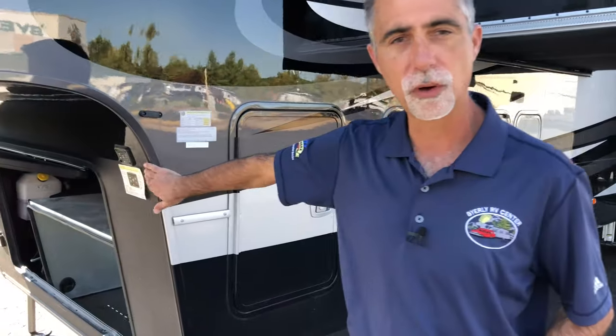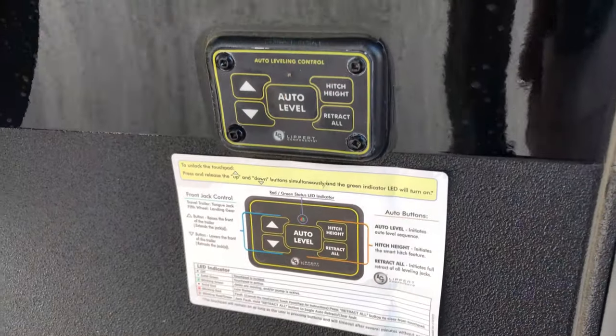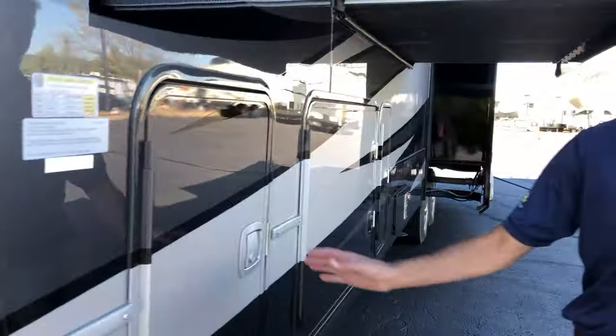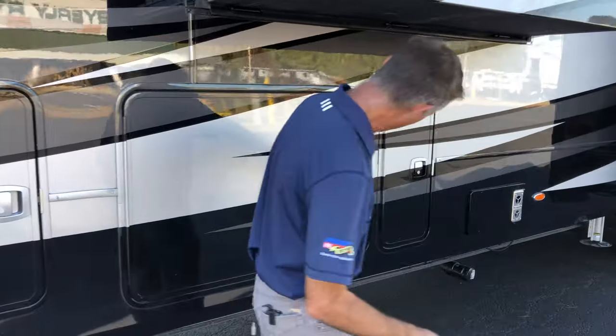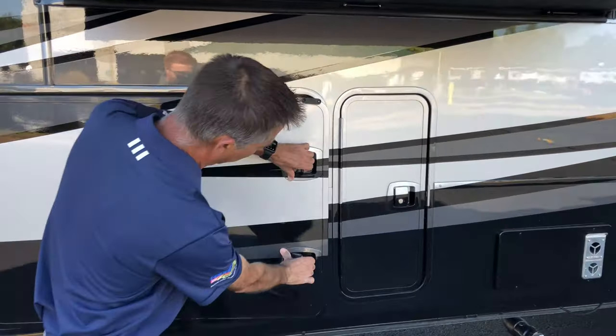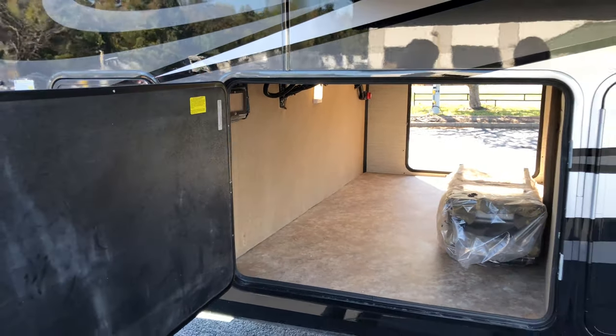We've got our controls for automatic leveling right here — six-point auto level, just like you would expect. As we head down the side, we've got LP tanks on both sides. There's a humongous storage compartment here which opens up to the other side. We'll take another look when we go around the other side.